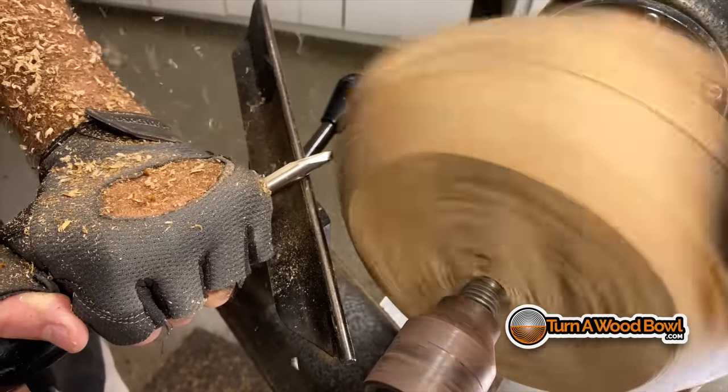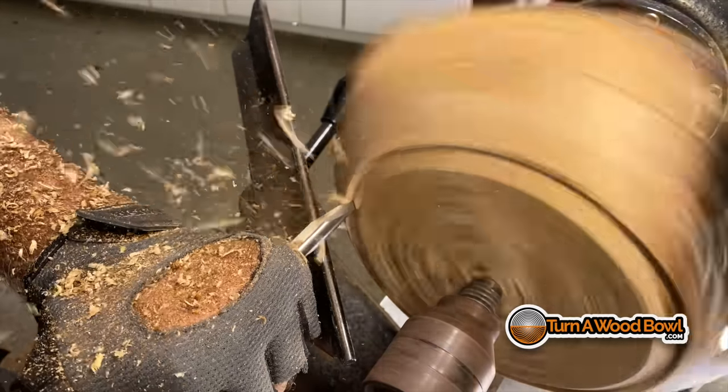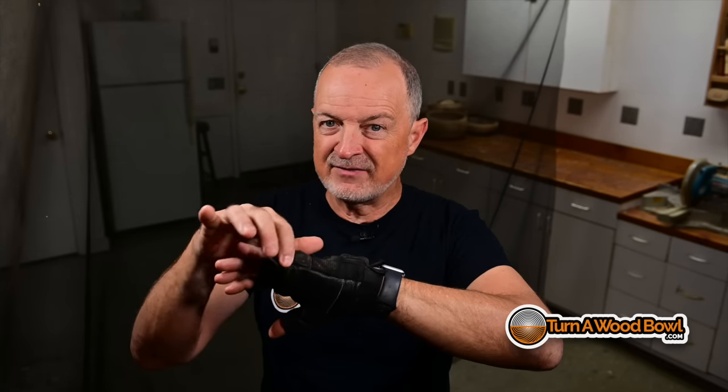This is designed to help pad the hand that's closest to the turning. Now, I get a lot of people that say you shouldn't have any kind of clothing anywhere near the turning. And while that's true, the odds of this getting caught up in the turning are very poor. You want to make sure your glove fits tightly — the fingers are removed and it keeps it tight against your skin. This hand should always be behind the tool rest, so there's no issue there. You should not have anything get caught, and if this glove gets caught, that means your hand's going to get caught — so you've done something you shouldn't.